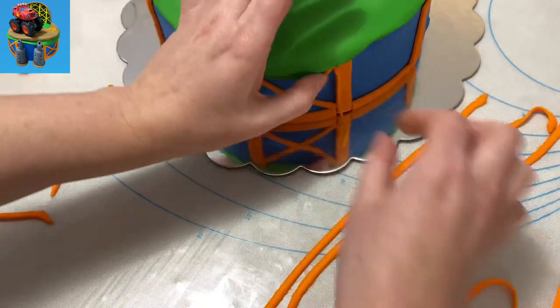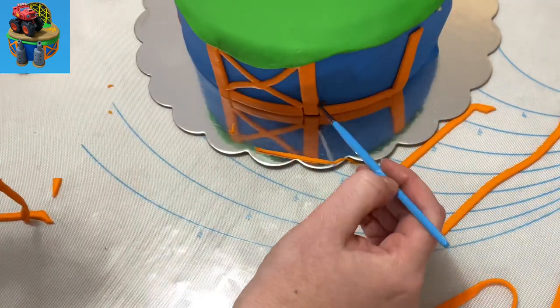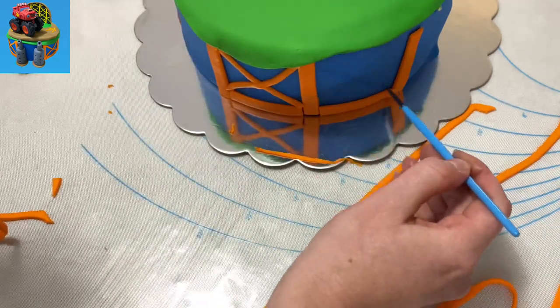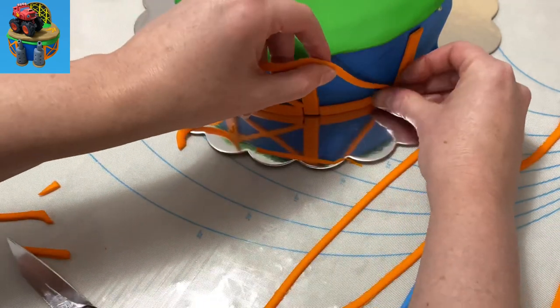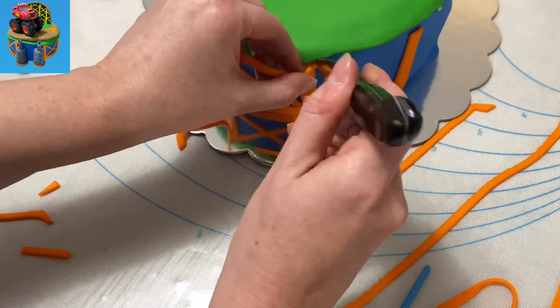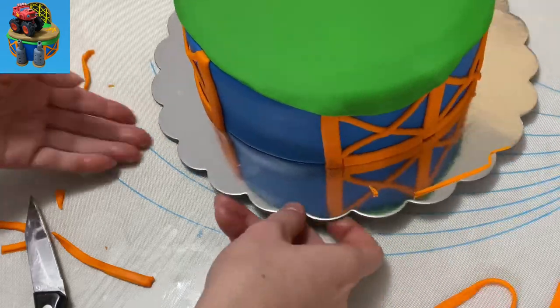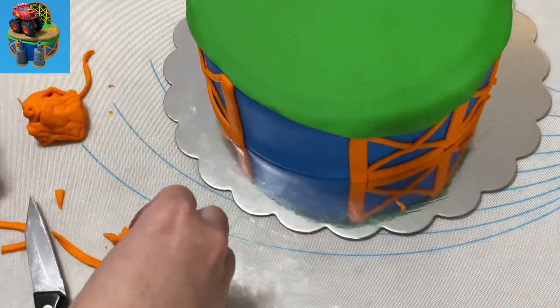I'm using smaller pieces now — just like the ramp — orange gum paste, skinnier little cross pieces, doing the same thing as before. Just making an X on there, sticking them on the fondant, cutting with my knife, trimming it off so it all fits. So you've got your structure all around it, and I left that front opening open on purpose.